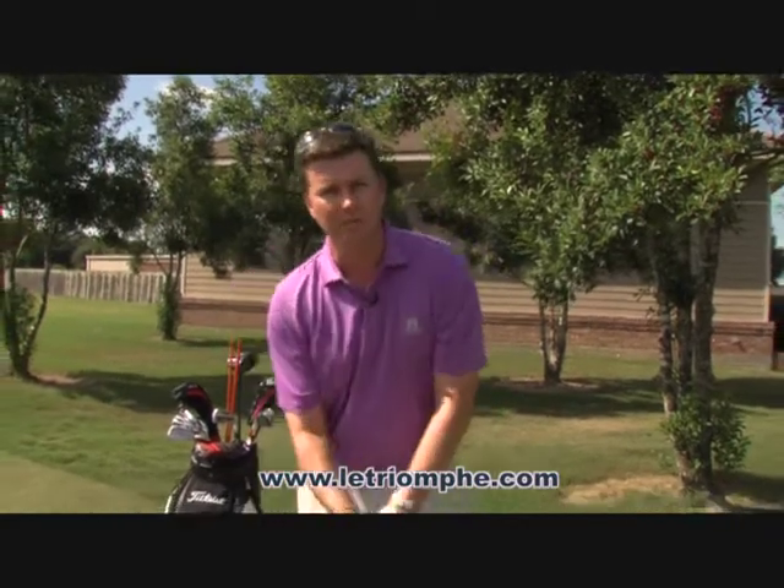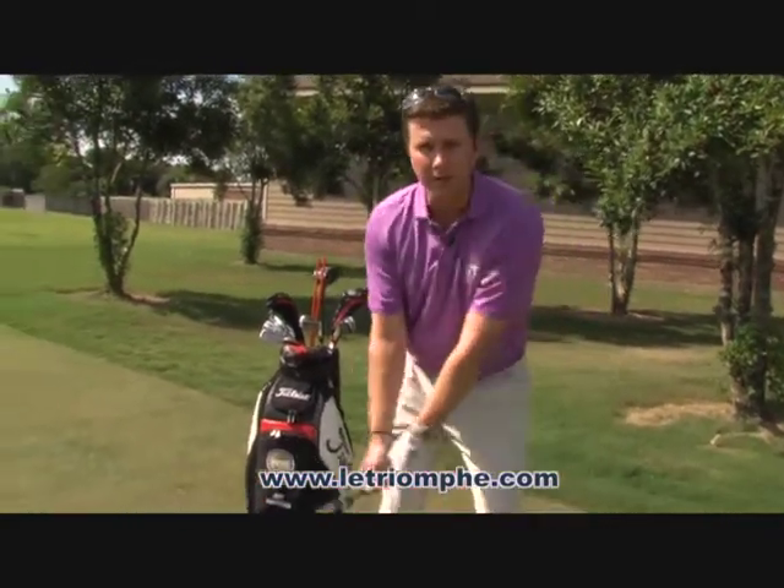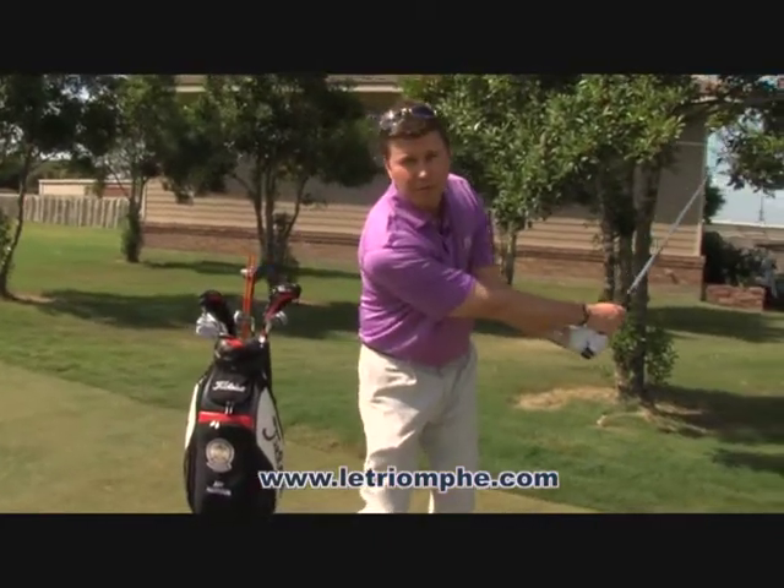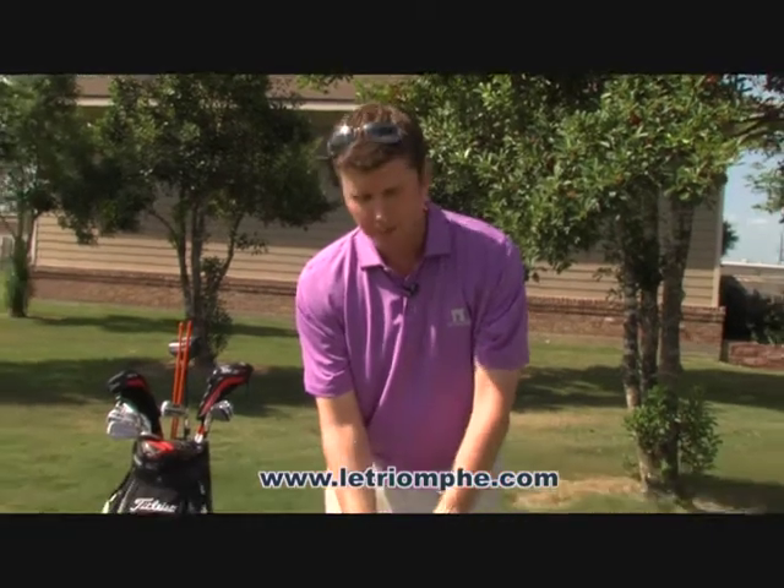The club works as a hinge in our grip. For example, the club goes back this way and through this way. If the palms are not facing one another, you lose a tremendous amount of range of motion.